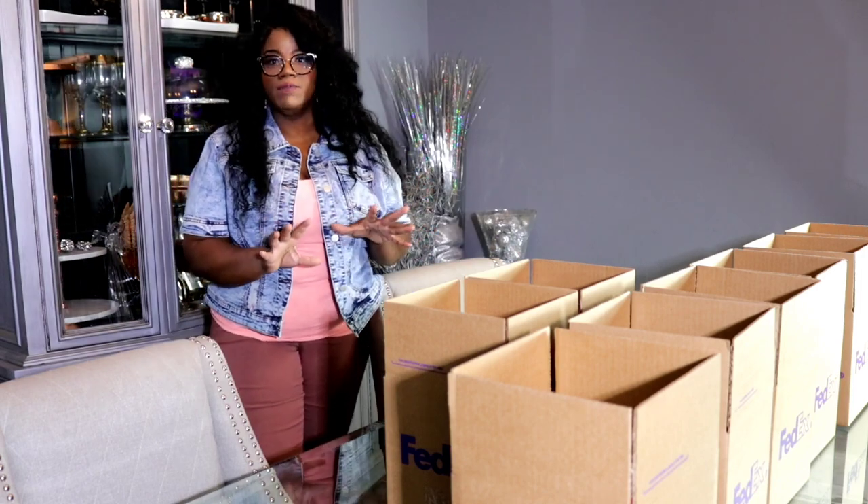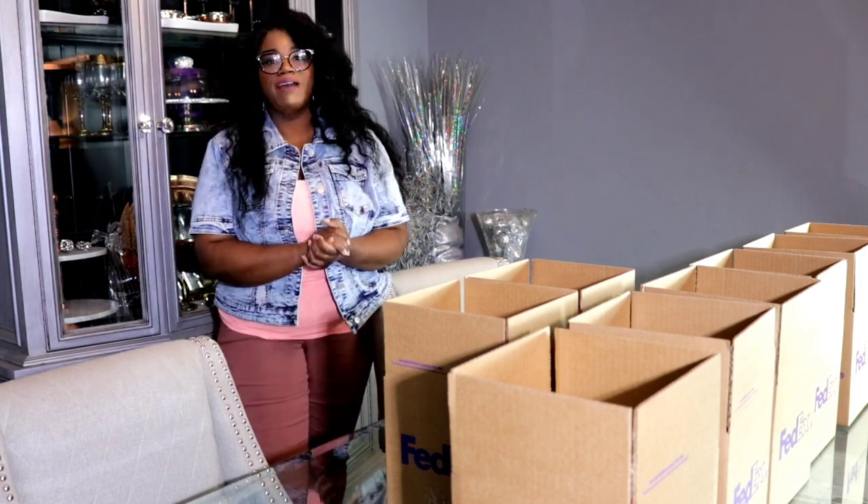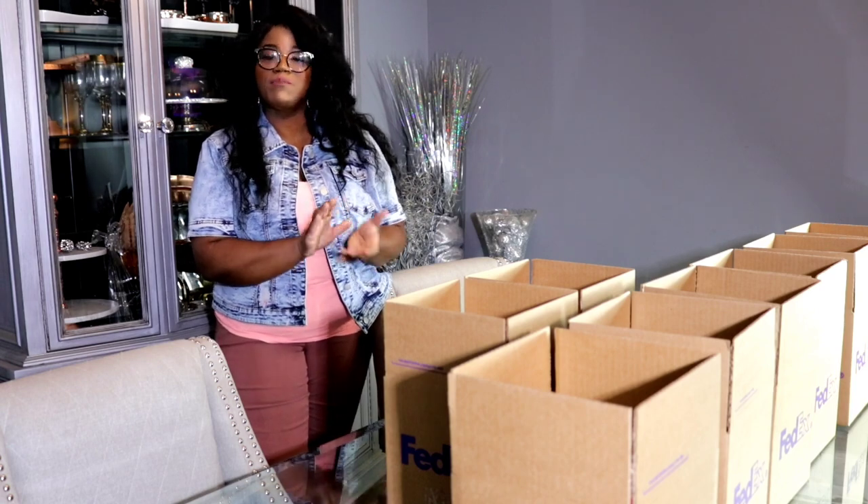We have all of the giveaway boxes ready. The only thing I have left to do is go ahead and print the labels.